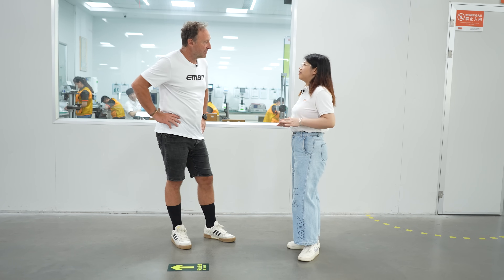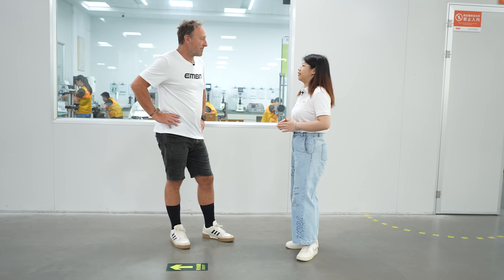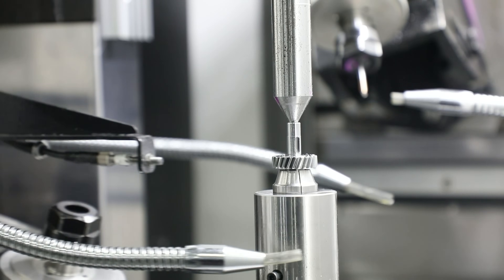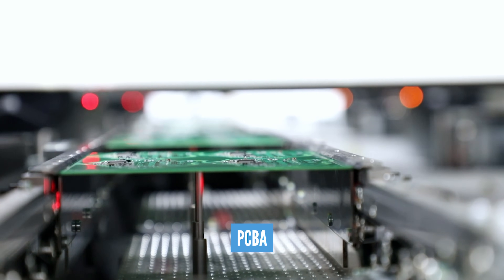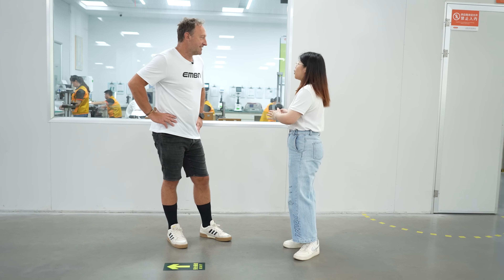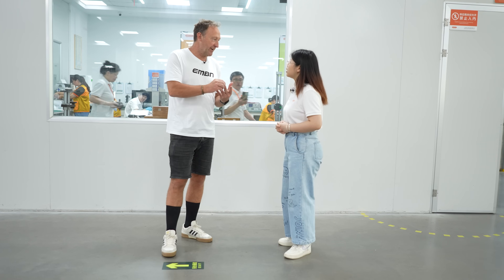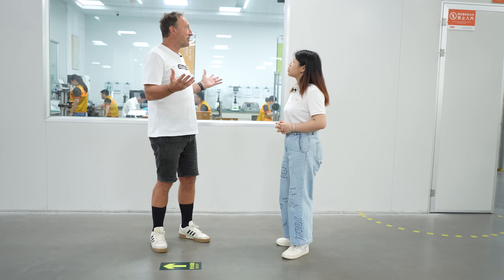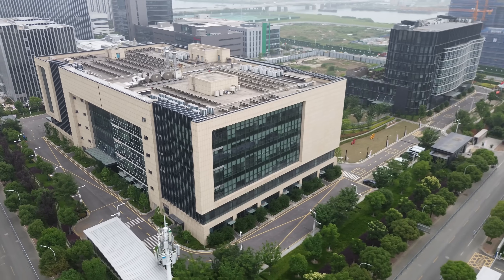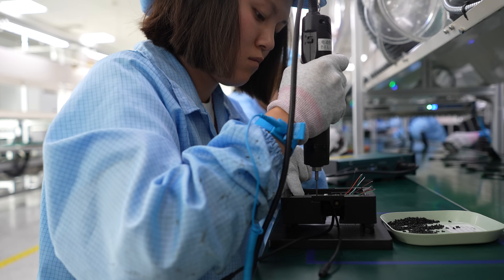After the design by the R&D engineers, they get the components from suppliers who are also experts in these markets. The components include the gears, spindle, housing, and stators. This is really the beginning of the production process called IQC — the Incoming Material Quality Control. Things like the reduction gear need to be incredibly accurate. In this building, they have six floors and about 200 staff.